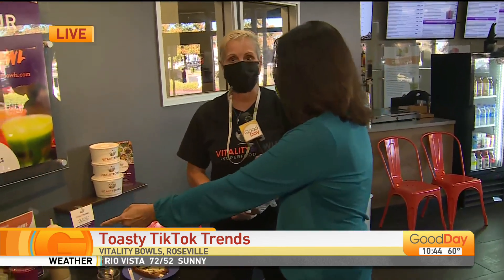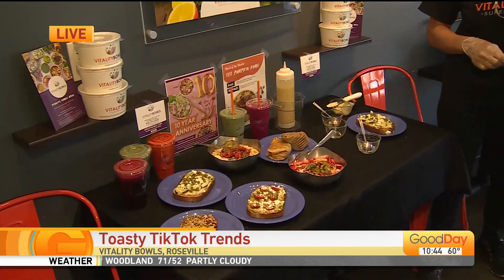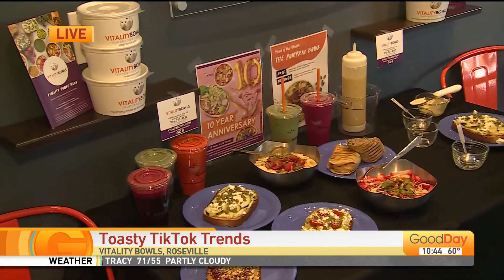Vitality Bowls started in the Bay Area about 10 years ago, and it's actually our anniversary coming up for the first 10 days of November. Most of these items are going to be $10 for the first 10 days for our app customers, the people that are on our rewards app.